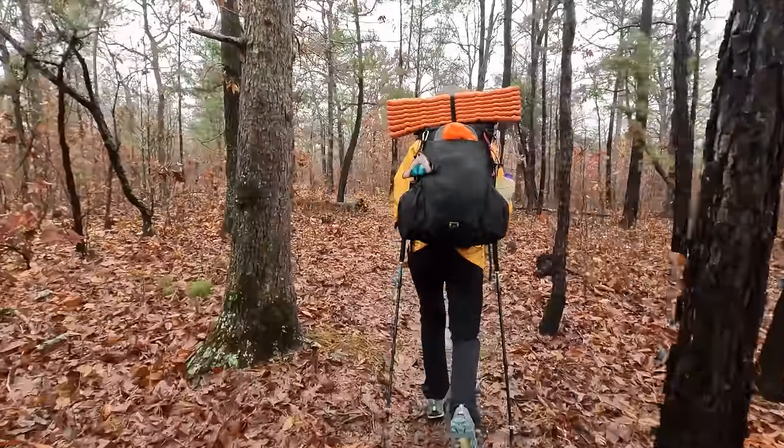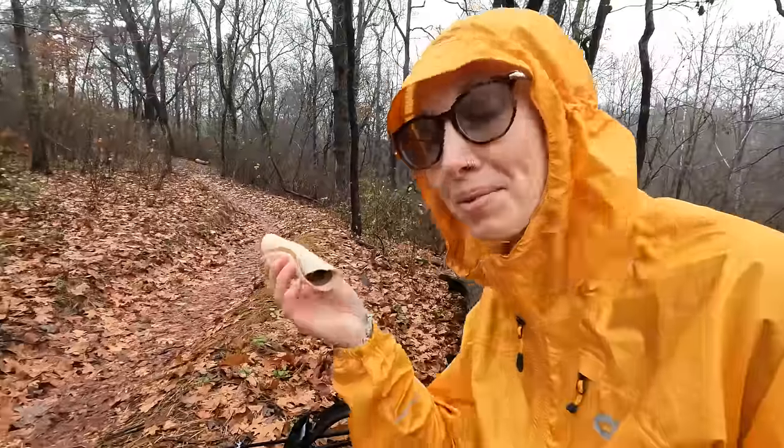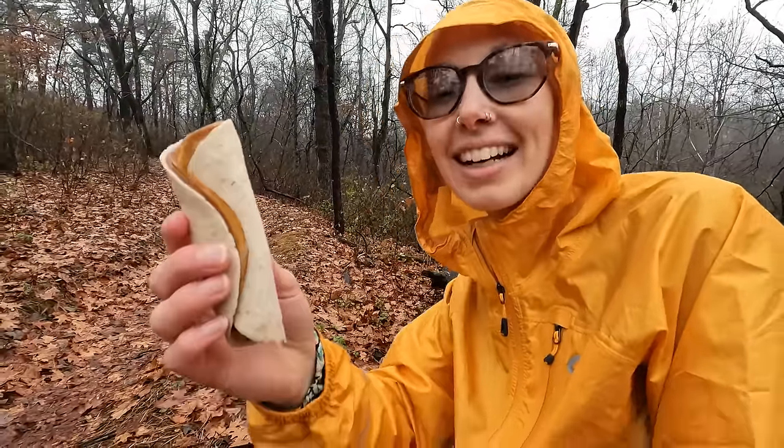Not sure if we mentioned, but it's Thanksgiving, so we're having tofurkey wraps. Cheers!